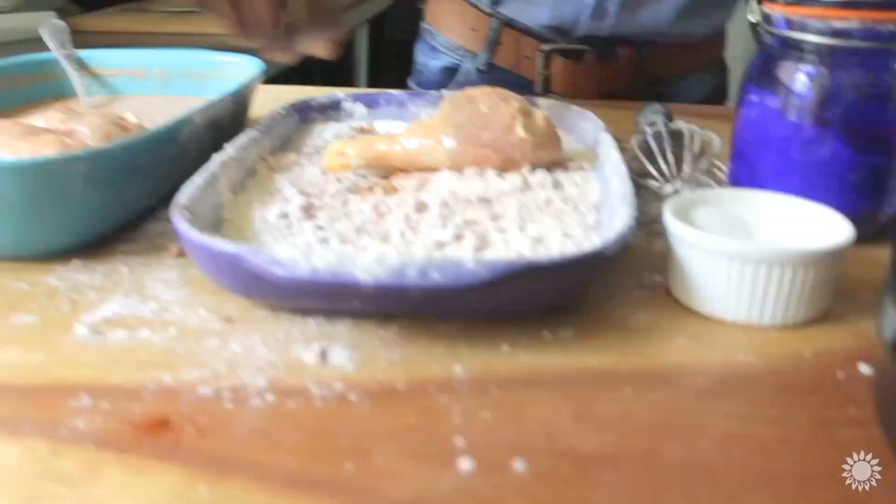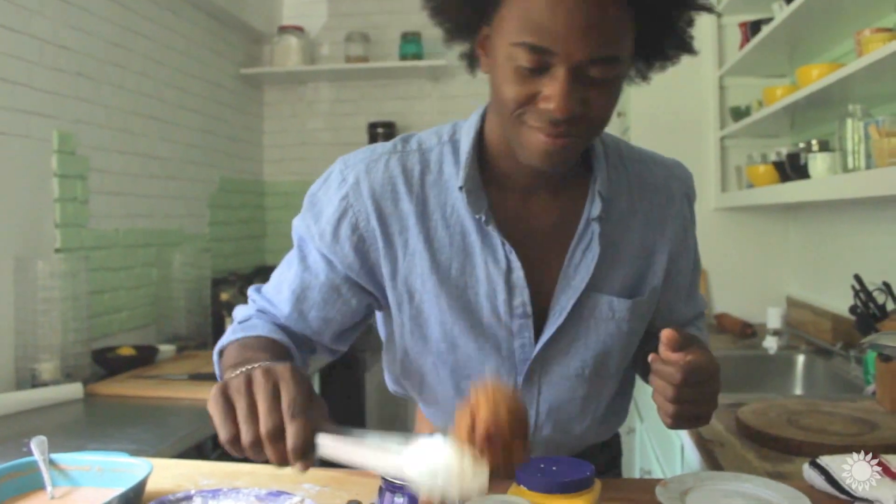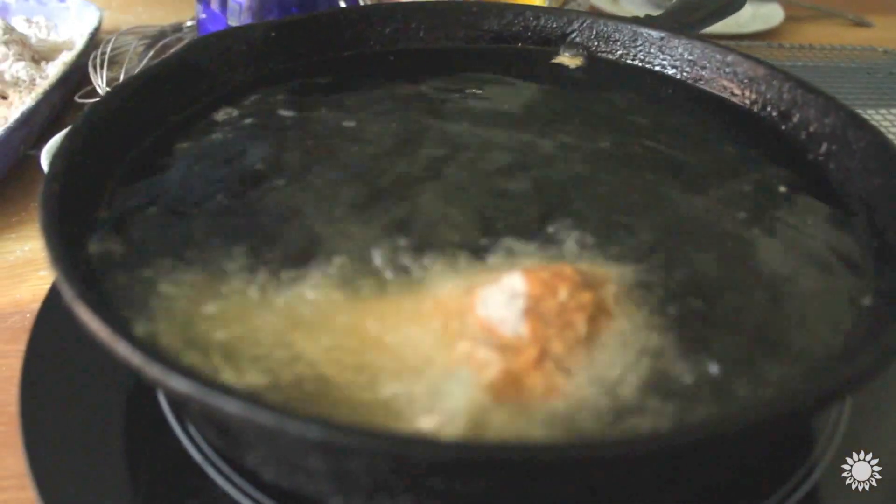Hey everybody, today we're taking it to the south, doing a very classic dish called fried chicken — not just any kind of fried chicken. We're doing a buttermilk fried chicken that I'm deep frying in my cast iron pan. It's gonna be so delicious, and I'm gonna show you how to make it son of a southern chef style.